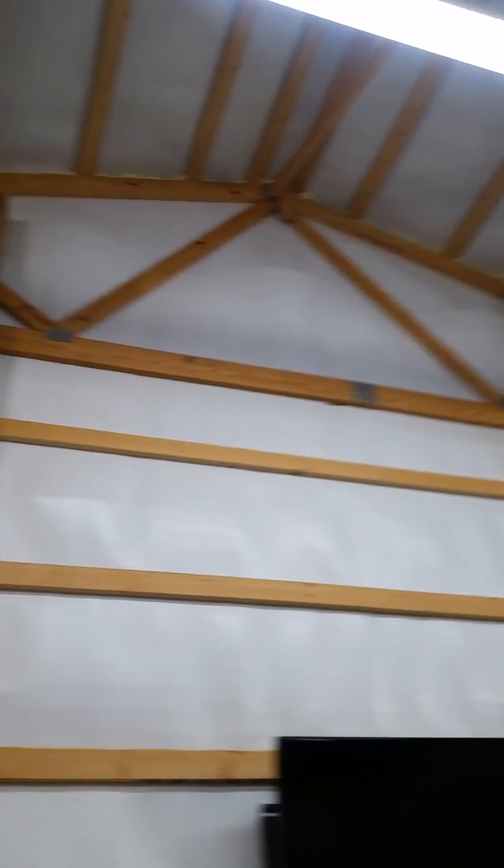Most of everything up there on the gables has been sealed. I'm still finding places — the door frames, I got those, got the gables. Got to get — you can probably see up there — got some taping up there I got to do. Take care of that at some point.